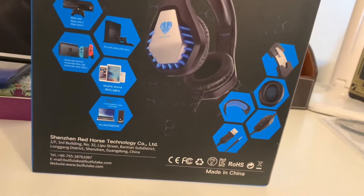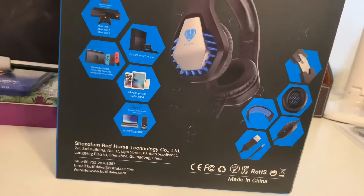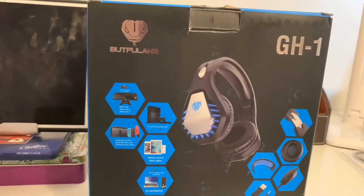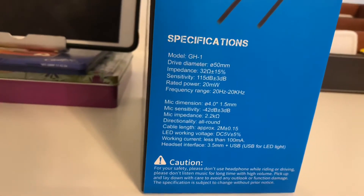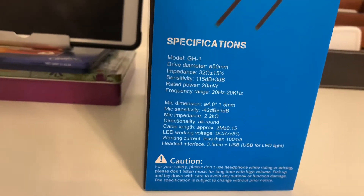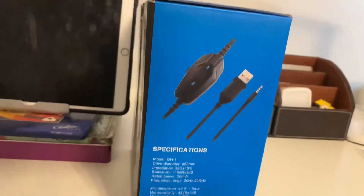On the right side it's showing you some of the features — the leveling mechanism, the soft cups, the softness on the headband, and such like. There are also some specifications on the other side, and you can pause the video here to read them if you wish.